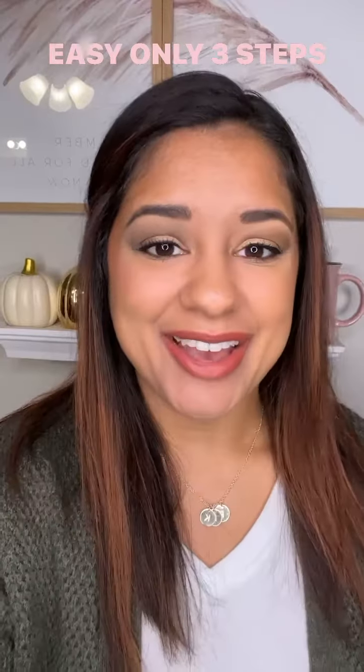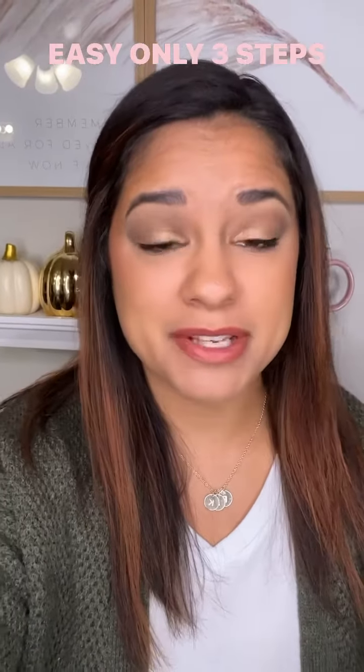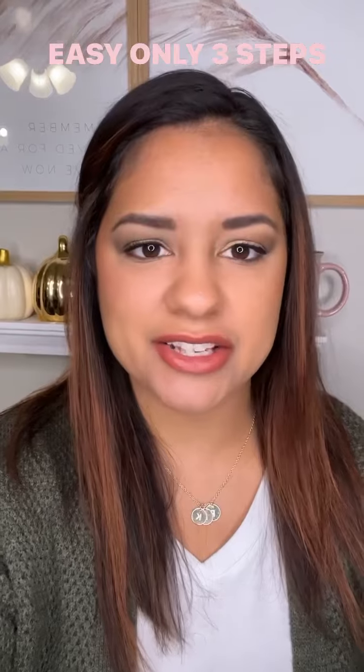Okay, so here's the final eyeshadow look. I am loving it. The reason why I chose moss is because I'm wearing a green cardigan today, and I think it just looks stunning together.